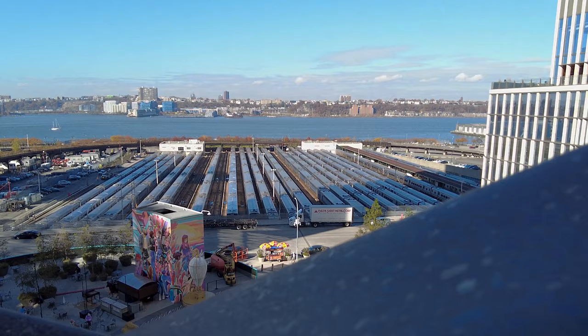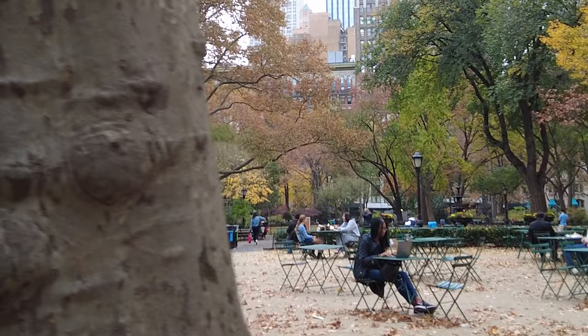There are many ways to do reveal shots, but one of the easiest ways is to place the Pocket 2 behind something that will cover most of the view or all of it, and then just start moving the camera to reveal what's behind that cover. This is going to give the viewer a more interesting way to look at the frame that you're shooting.